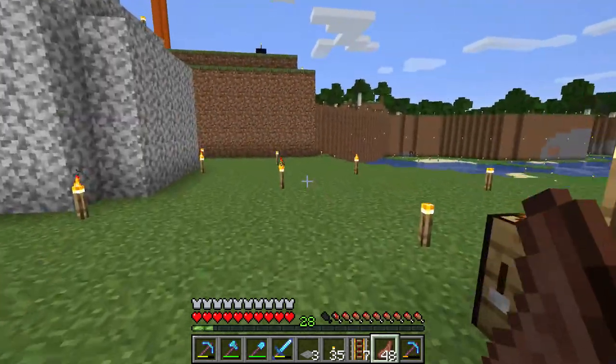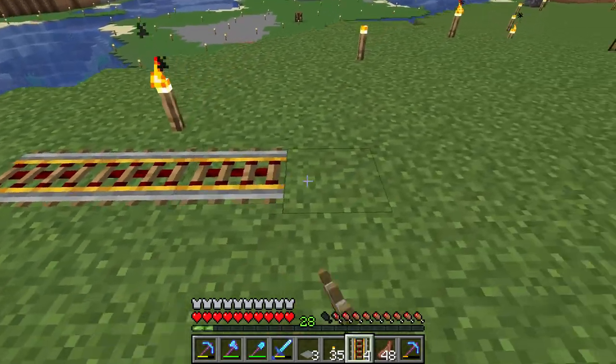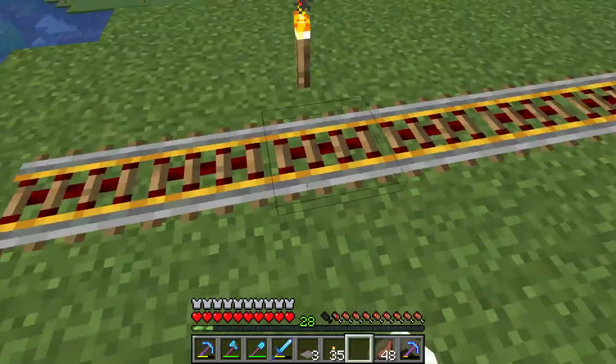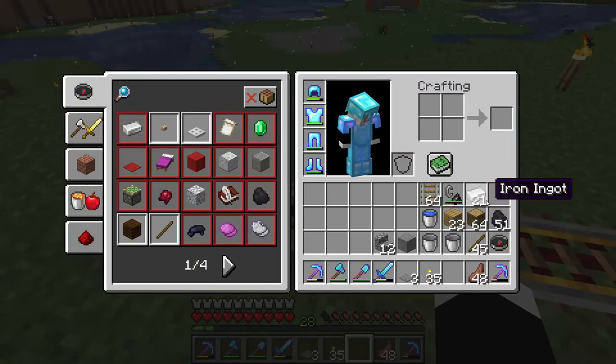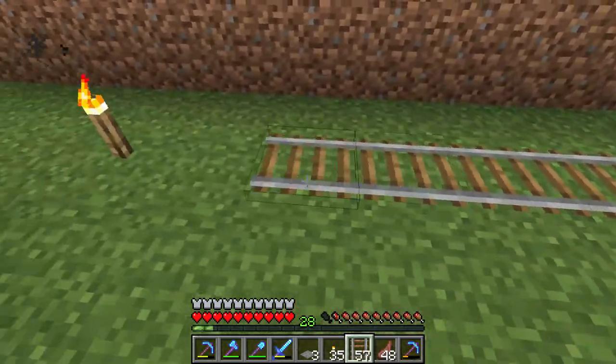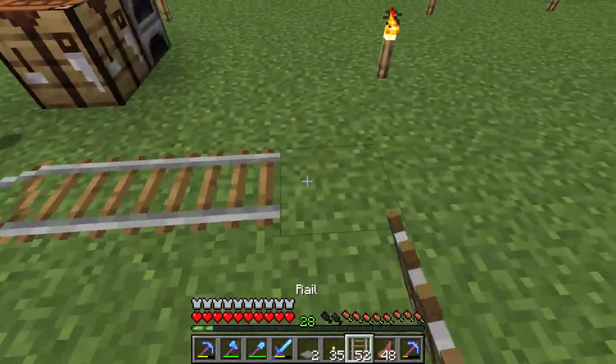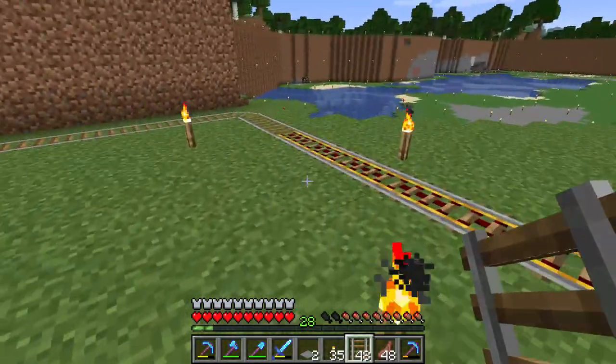Hello everyone. I want to show you how to turn on a power drill. As you can see, I put down the power drill but it is not turned on. I want to turn it on, but it's not turned on.